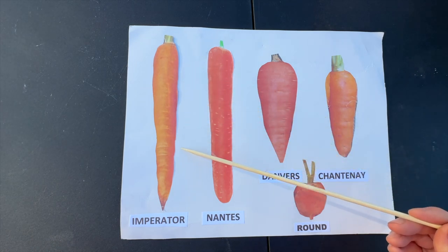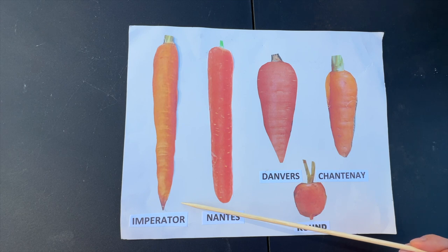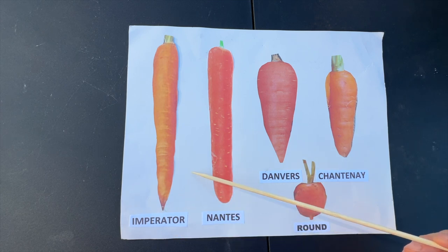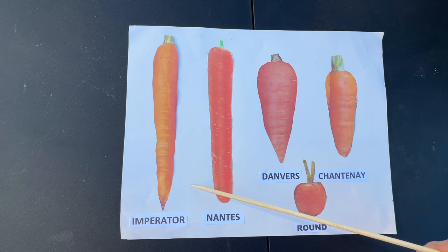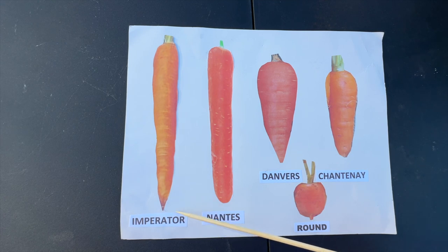The Imperator is a long carrot. It's tapered and it can get up to 10 inches in length. So whether you're growing these in five-gallon buckets, a raised bed, or in the soil, you need to have at least 10 inches of sandy, loose soil to grow these in.